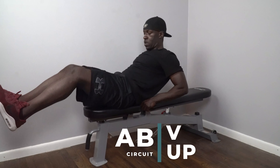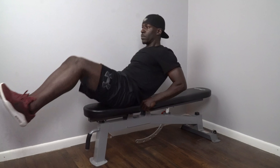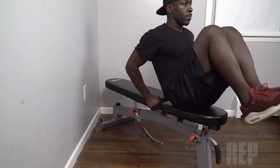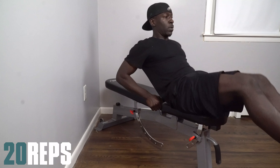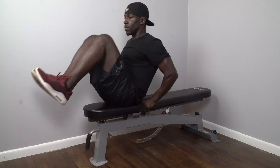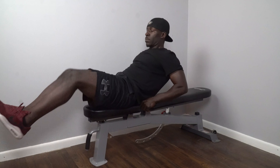Next up, we're going with the classic V-up using a bench. You could also use a chair or a couch if you do not have a bench. Again, we're getting the best of both worlds because we're moving our torso. While the range of motion is not as great as it was with the med ball V-up, you're still getting both the contraction and stabilization in your torso as well as your lower abs.